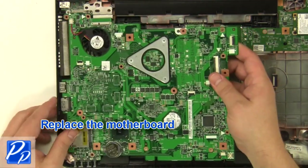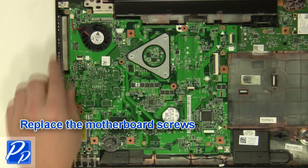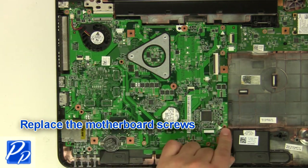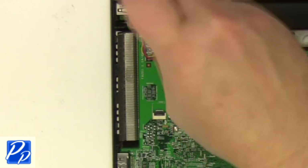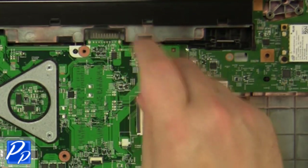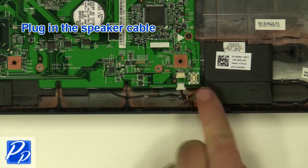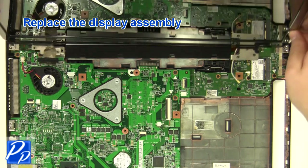Replace the motherboard. Replace the motherboard screws. Plug in the speaker cable. Replace the display assembly.